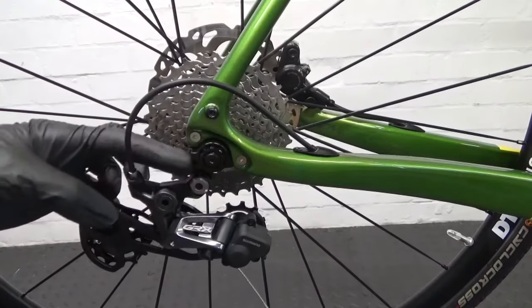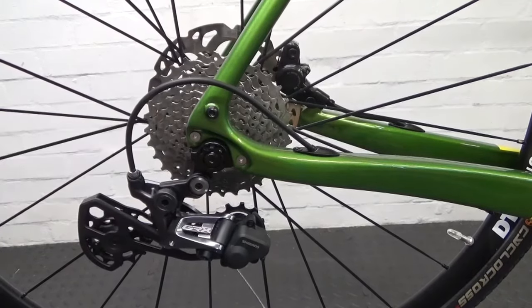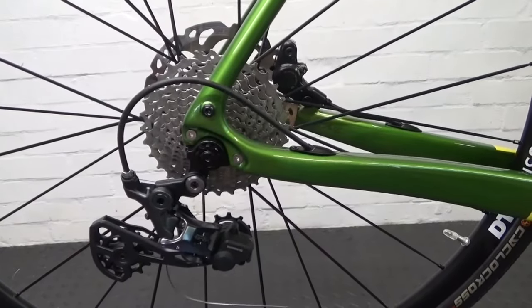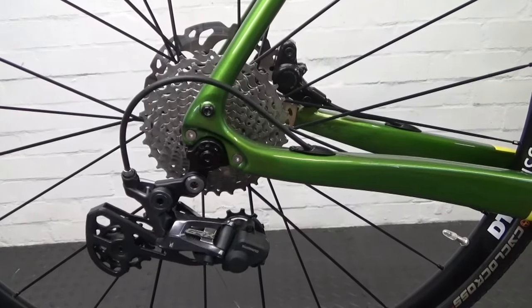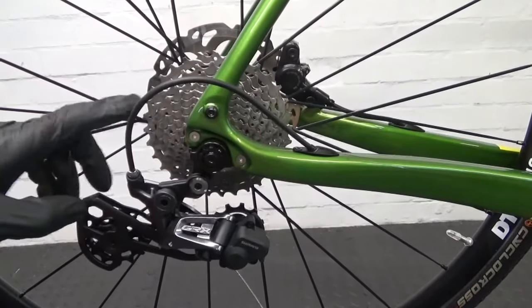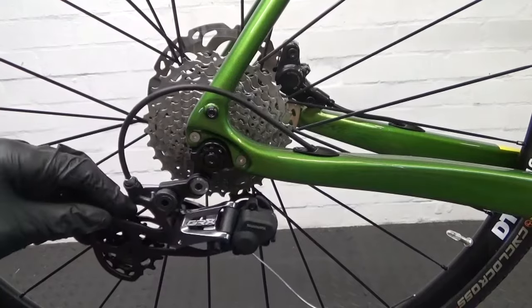Now run up through the gears and back down again to check you've got all the available gears. Do that a few times to bed the cable in.